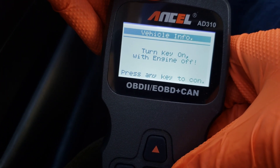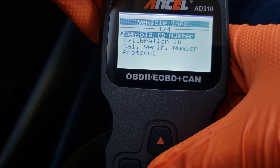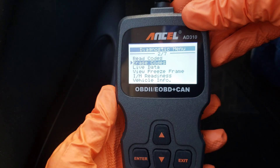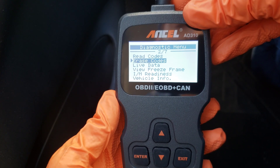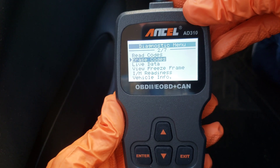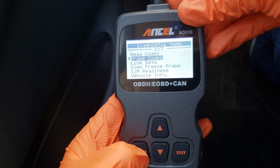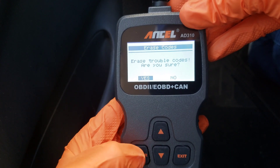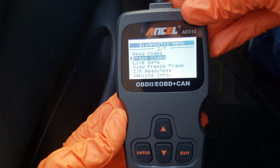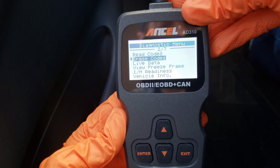And then finally you have vehicle info — let's see what that is. It gives you your vehicle ID number, calibration ID, and some different specifics about your vehicle — probably nothing I'm going to be using. Now for the erase codes: we're going to go ahead and erase this code and see if it comes back on. If it does, I'll know I need to replace my oxygen sensor — but sometimes these codes come up in error, so let's give it a chance. Let's hit enter on erase codes. It says 'erase trouble codes, are you sure?' — we hit enter for yes — and then 'erase done, press any key to continue.' So now both the stored and pending codes have been removed from the onboard diagnostic computer, and we'll see if they come back up over time.